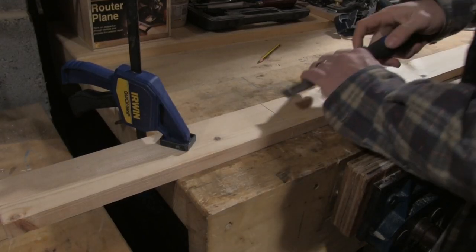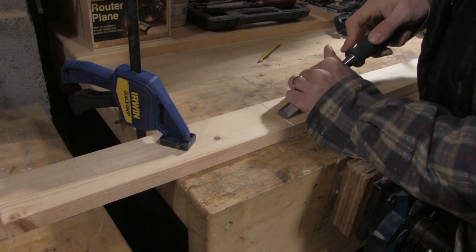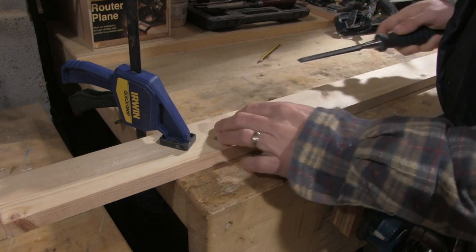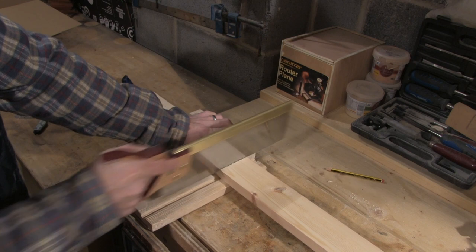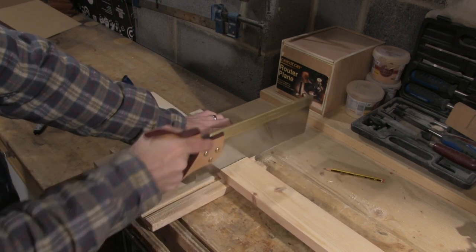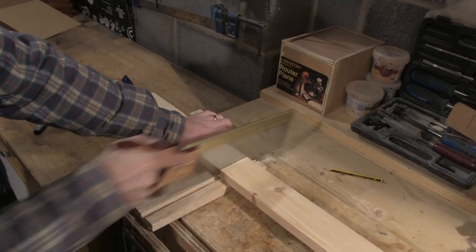I place my chisel two or three millimetres from the outside of the line and chisel down diagonally to meet the bottom of the knife mark. This will help to locate my saw when I start to cross cut. I take my tenon saw, put it in the mark that I've just made and saw through the wood. I keep my eye on the mark on the edge of the wood to ensure that I'm cutting straight.